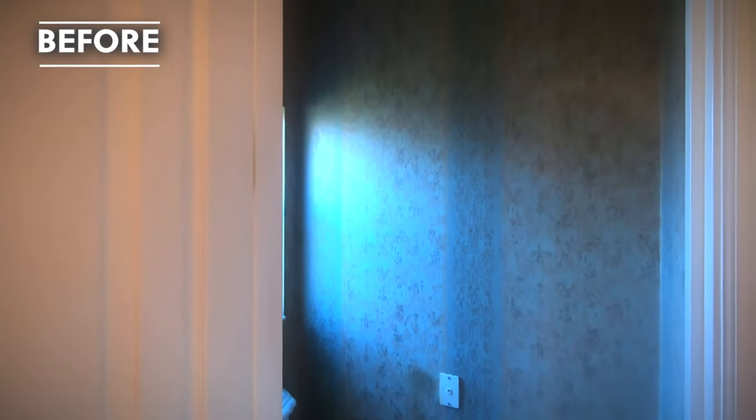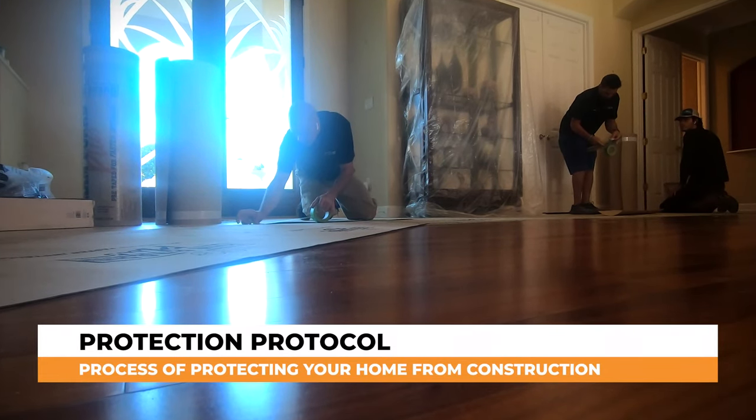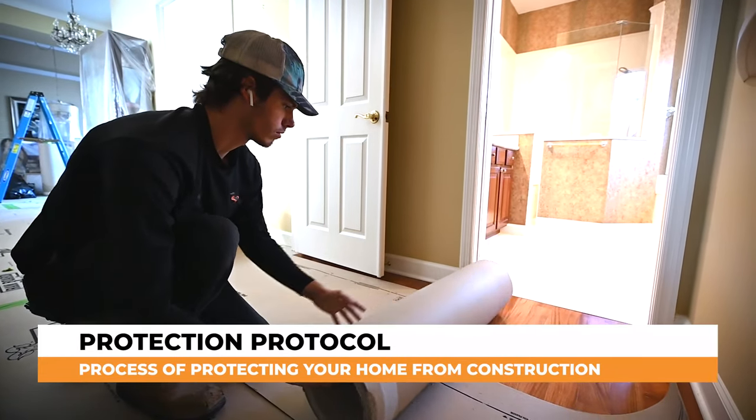But before we get into actually the process of remodeling their bathroom, we like to do a full protection protocol, and that full protection protocol includes protecting the floors from the time that you walk through the door from the living room.